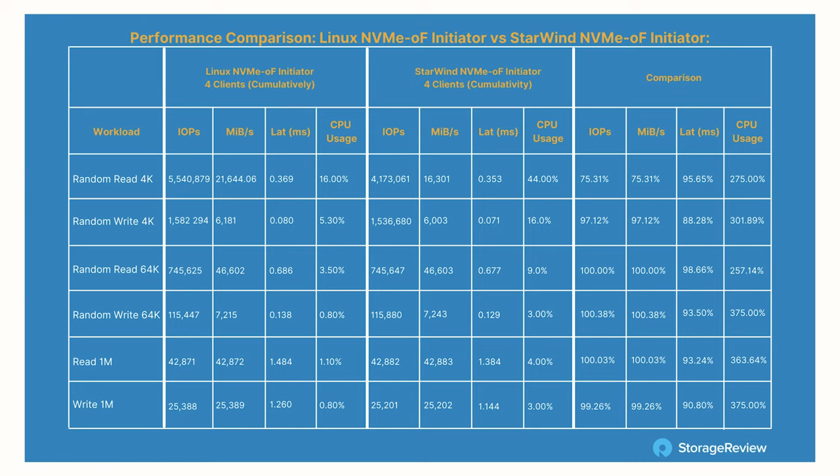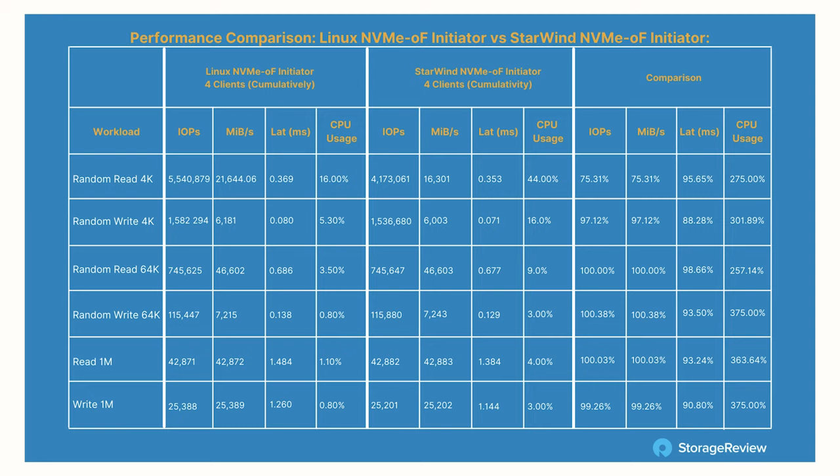Looking at the CPU delta column in the next chart — the numbers look a little scary, but anything past the 4K row shows a pretty small change, like three to nine percent. That's probably not in the perceived, felt realm of performance impact. Most people aren't running straight-line synthetic figures, so you're probably not going to see a huge hit. Some of the CPU usage is driven by the FIO IO generator itself, which would be shared by any application driving that IO.